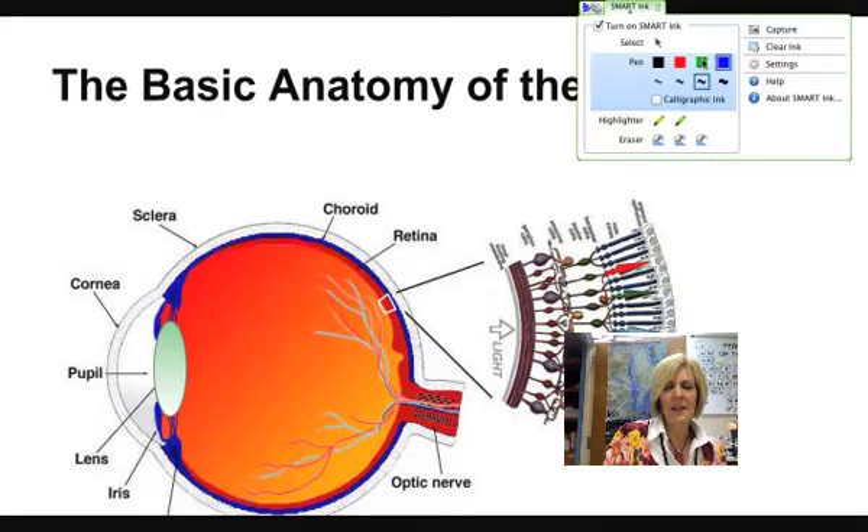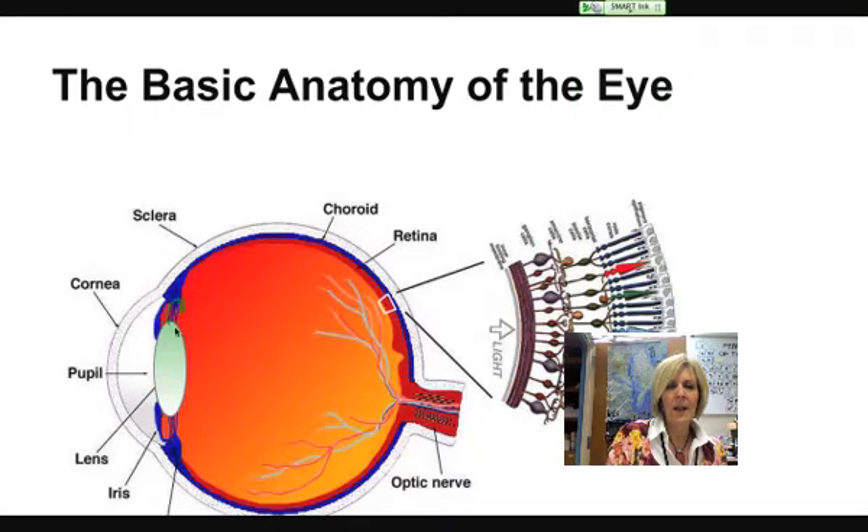That's the job of the iris. We also have muscles that we did not see specifically in our cow dissection, but there are muscles here that actually pull on the lens itself to make the lens change shape, and that is another thing that helps to focus the light. The light comes back through to the very back part of the eye, and the most important tissue back here is called the retina.